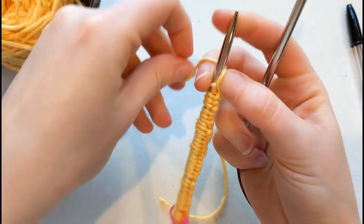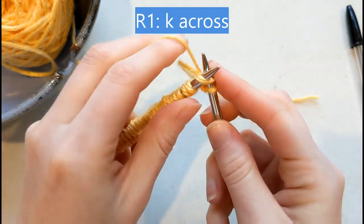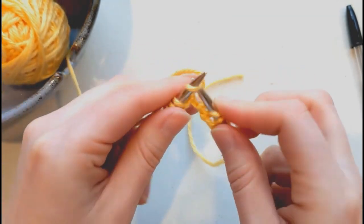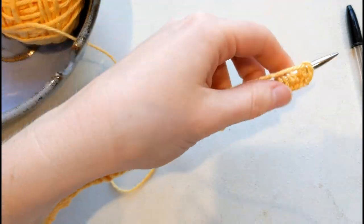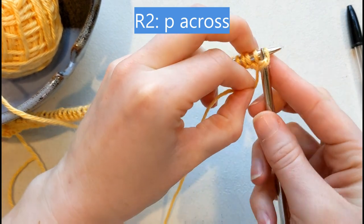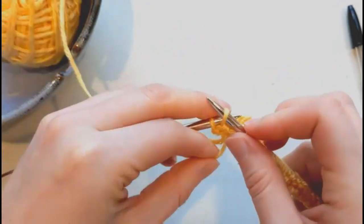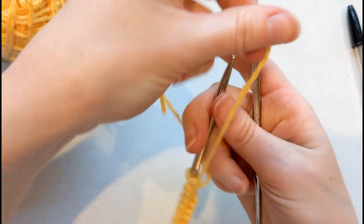The first row for this pattern is really easy — all you're going to do is knit all the way across. Turn, and begin row two. Row two is also nice and easy — you're going to purl every stitch all the way across. Turn, and now we're ready to begin row three.